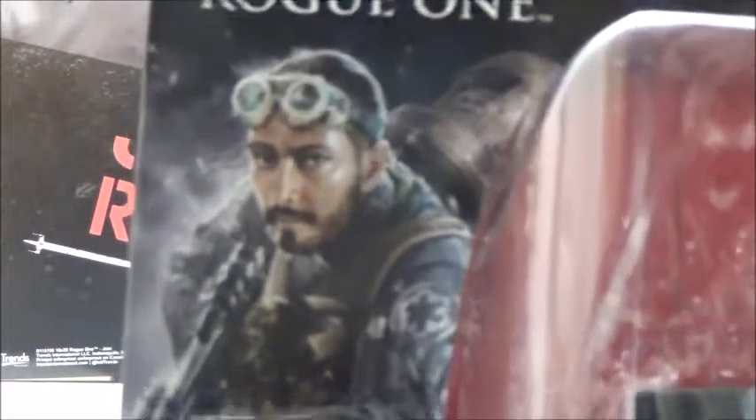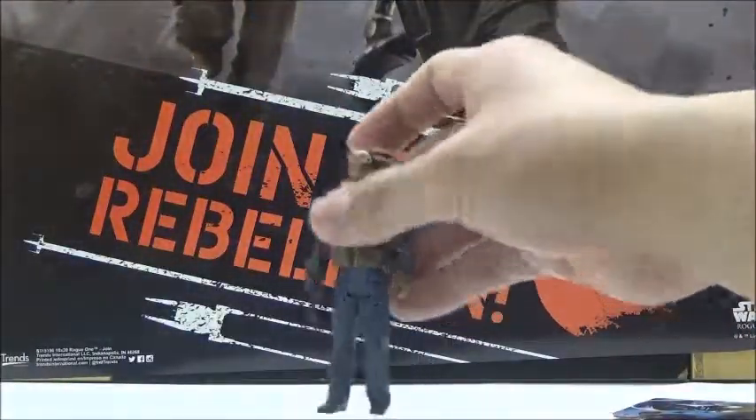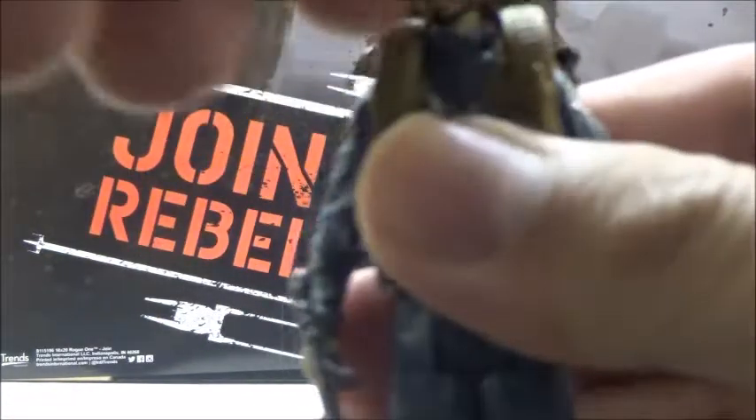Here's a pretty good look at Bodhi Rook on the box, and the back has the standard bio — it's normal, and so on and so forth. Now taking a look at the figure more closely: articulation-wise, it's the exact same thing we see with the other 3 3/4 inch figures. The head is on a ball joint with a good range of movement, with no hindrance even with the little flaps on. He also has swivels at the shoulders and swivels at the hips.